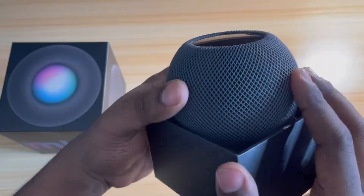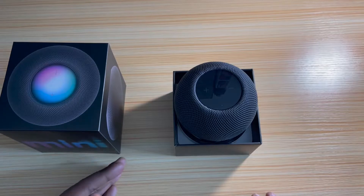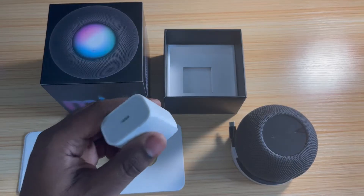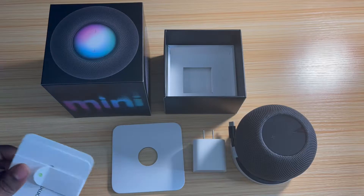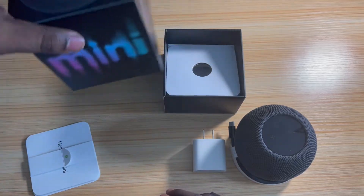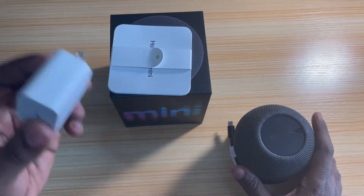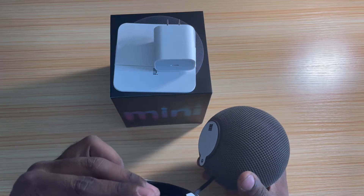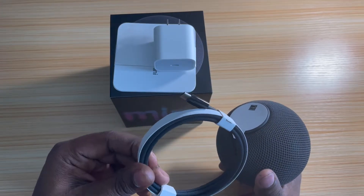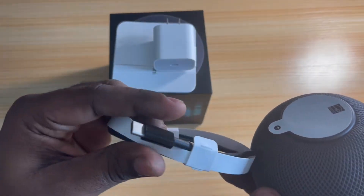Can y'all see that? Feels good. Little button stuff at the top. Let's take it out — everything in the box. This actually comes with a 20-watt power adapter, a couple of little brochure papers — HomePod this, HomePod mini that. And then — oh, that's USB-C! That's funny that this is USB-C, but everything else Apple has is Lightning. I actually like this little braided cable, it's nice, that's a nice addition.